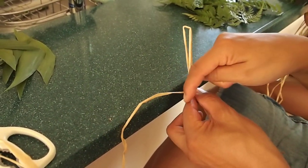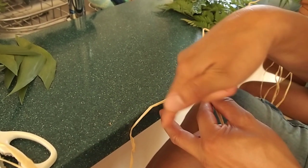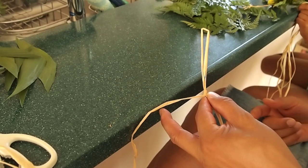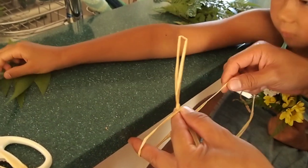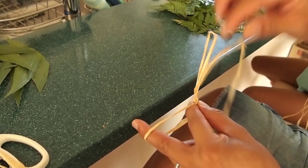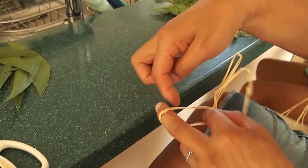And then, these two — Biwa, continue to hold the lei. But now, we use your middle finger here. And then you catch your finger with the raffia. And you bring the raffia back up. And now, that forms a loop here.